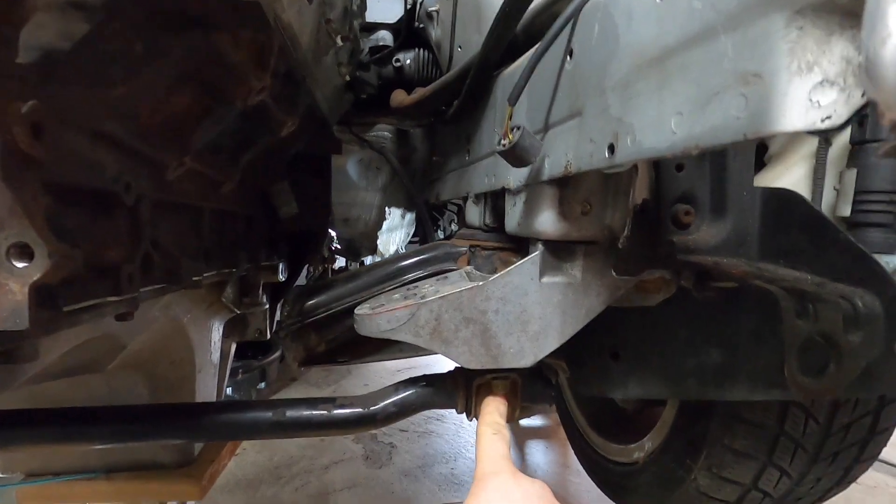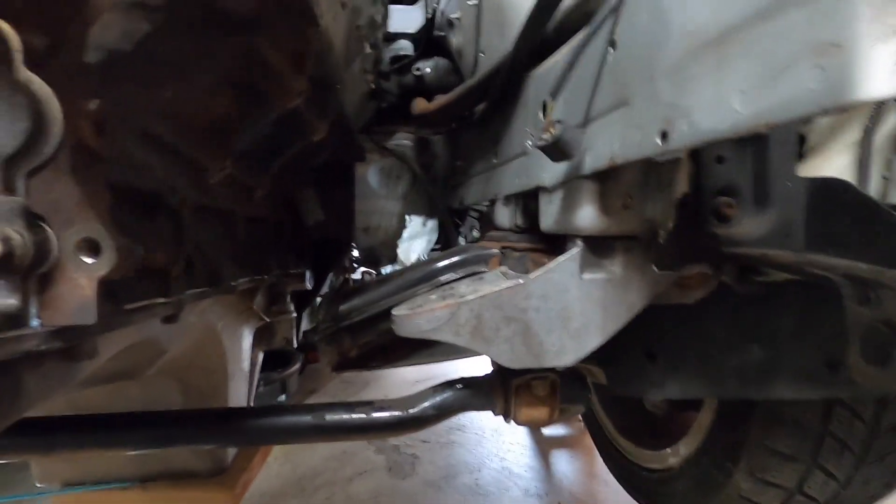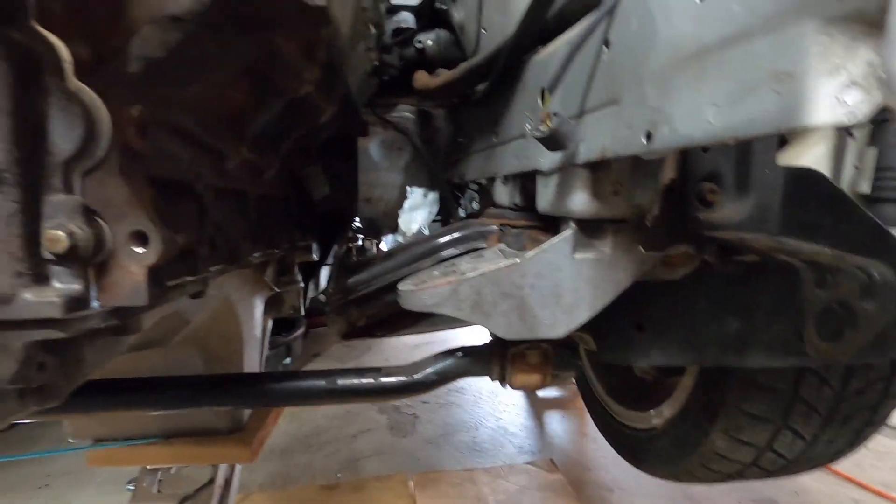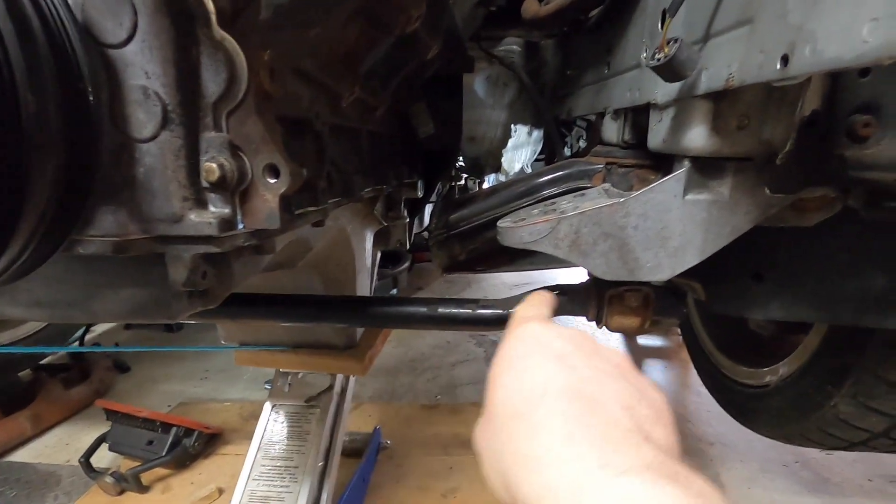We've got my father-in-law back there cutting the mounts for me right now. I'm gonna take these mounts out and get that sway bar link out of the way so we can mount these bars right in there and weld up the bar and get that all fitted.